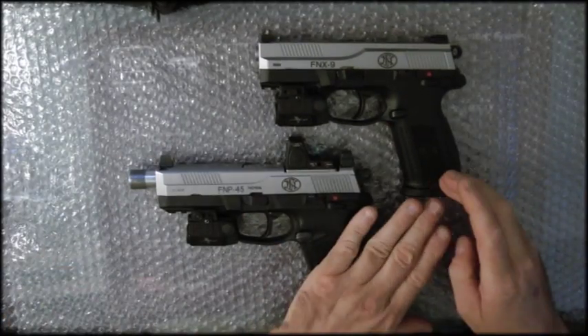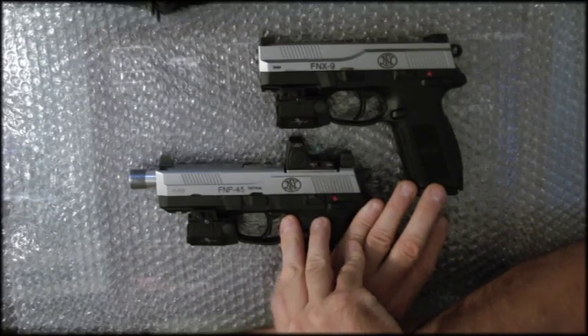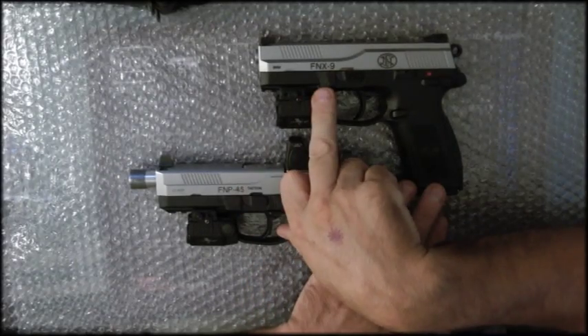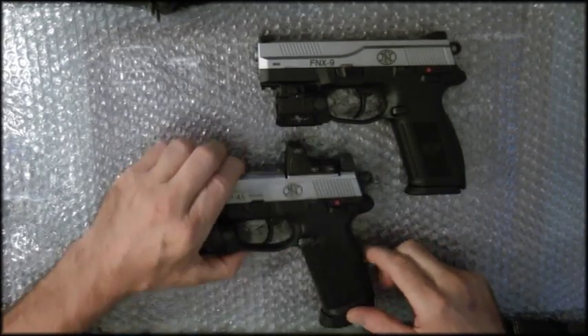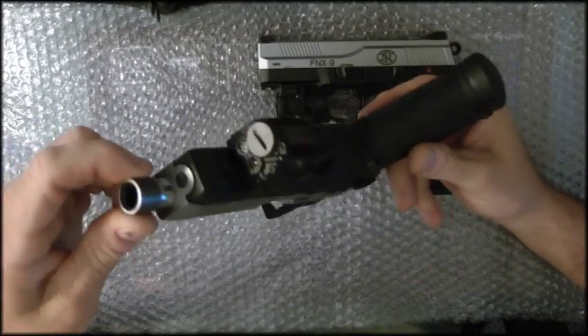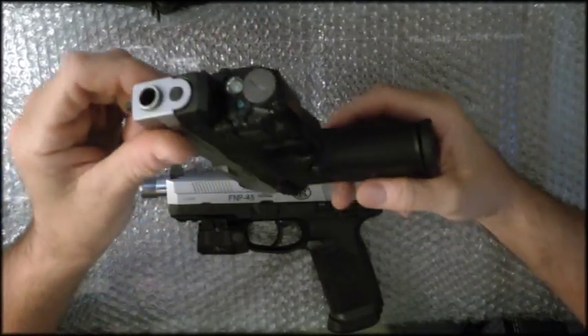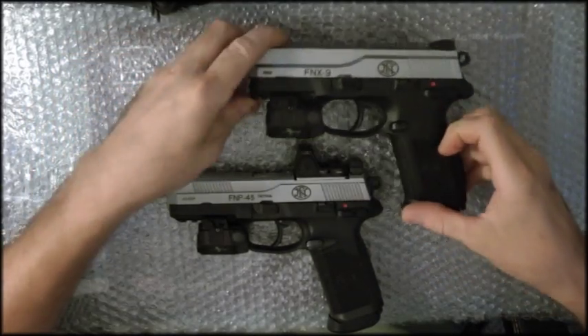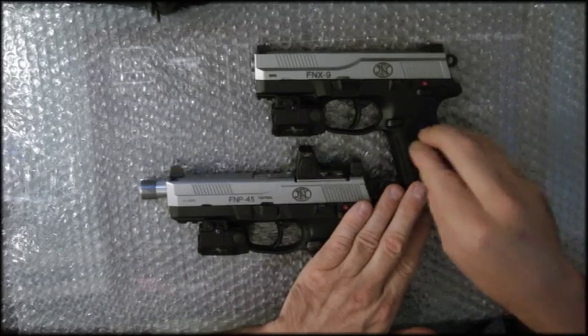So these are the two FN pistols — the FNP 45 ACP and the FNX 9mm. I wanted to show you both of those guns. If you have any questions, feel free to shoot me an email. Both are very effective weapons. I didn't have a nine so I wanted one to add to my arsenal.